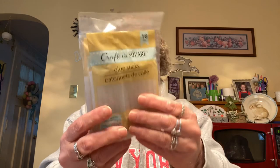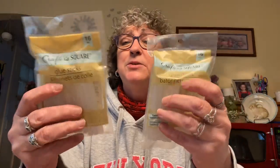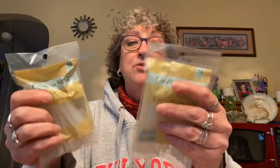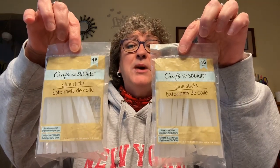I picked up a couple packs of glue sticks. Dollar Tree always carries these — 16 pieces per pack, by Crafter's Square. I picked up two bags so I can start doing some hot glue crafting.